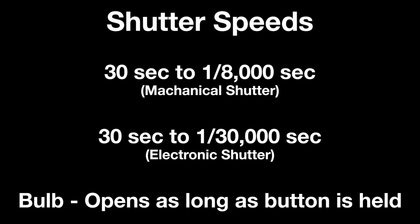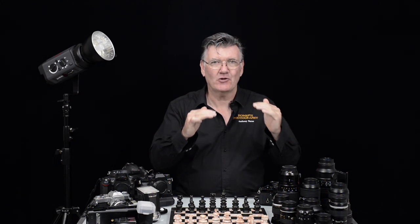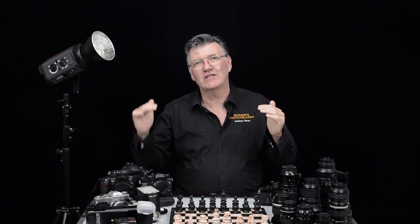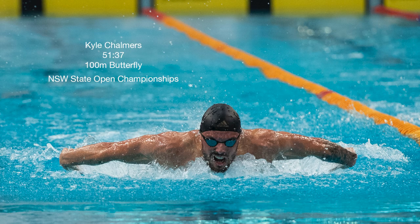With those two — shutter speed and aperture — once you've determined what you're chasing and what's important for this particular photo you're about to take, make your settings and then use the ISO as your final setting to make it look nice. I'll show you what I mean.